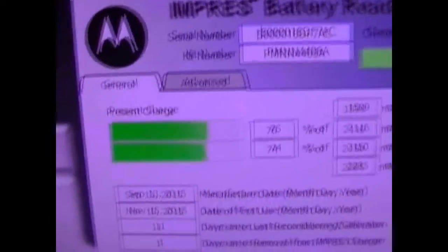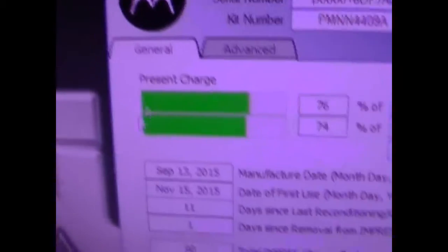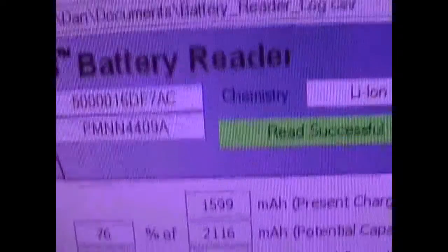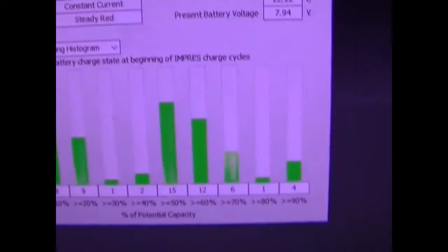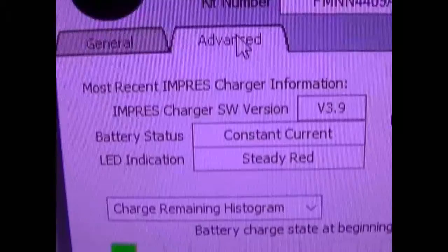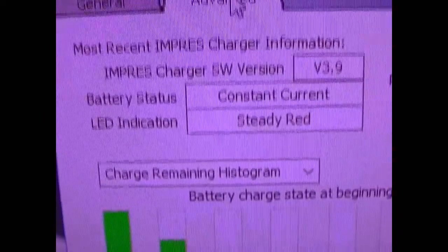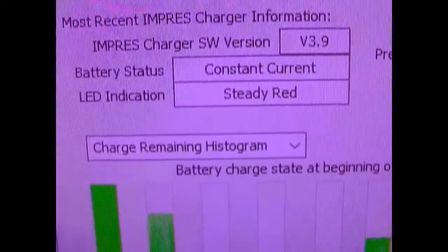Then you go to the Advanced tab. By the way, this software does come with it, and it shows the serial number and the chemistry. Then it shows you a histogram, battery charge state at the beginning of the charge cycles, battery temperature, present battery voltage, software version of the Impress Charger, battery status, and LA indication.